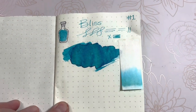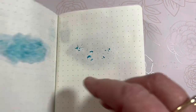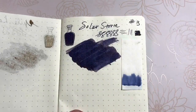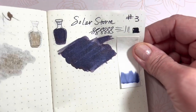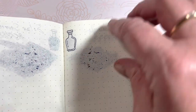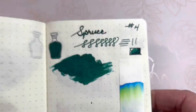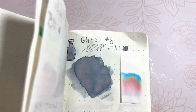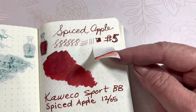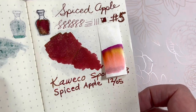Day one was Bliss and then I had a bleed-through, so I skipped a page. Day two: Solar Storm. Day three had bleed-through again so I skipped a page. Day four: Spruce. Day five: Spiced Apple — and that one was in a double broad nib, which is perfect for that ink.